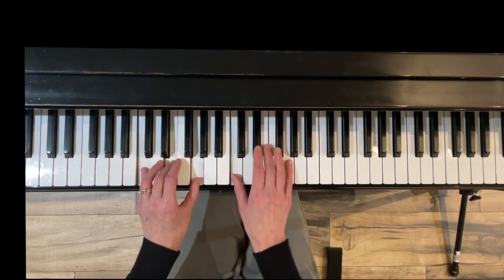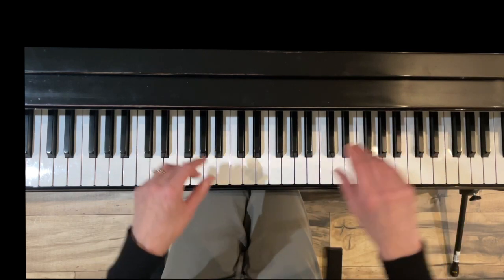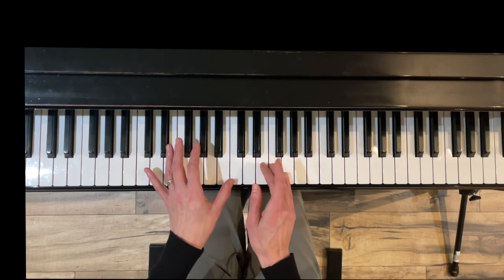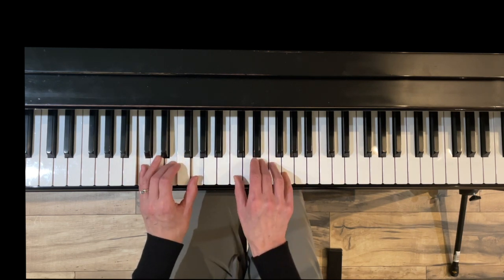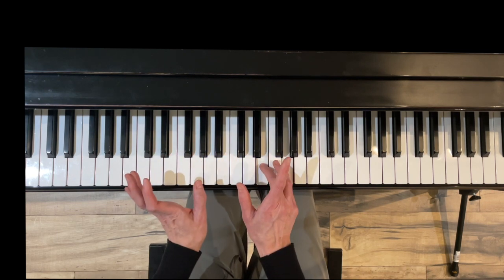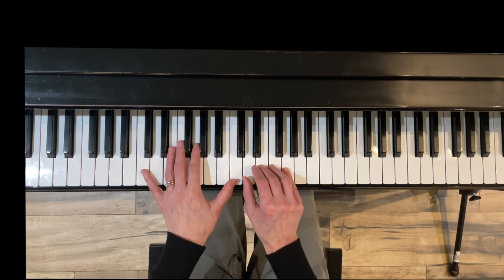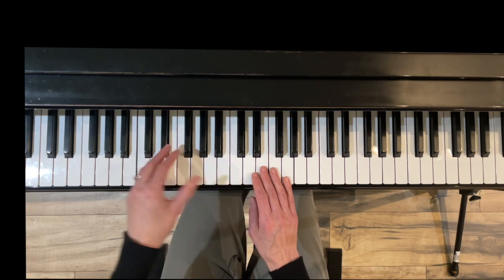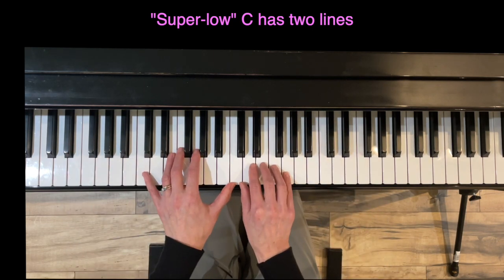Exercise seven, Kicking Left Leg, uses the same concepts with a couple of differences. In the previous exercise the left hand had a three-note chord for the tonic or one chord. Now because the left hand is playing that C, the right hand is just going to play two notes for the one chord and then three notes for the five-seven chord. In measures three and four we go down to super low C, which also has two lines — it's super low.